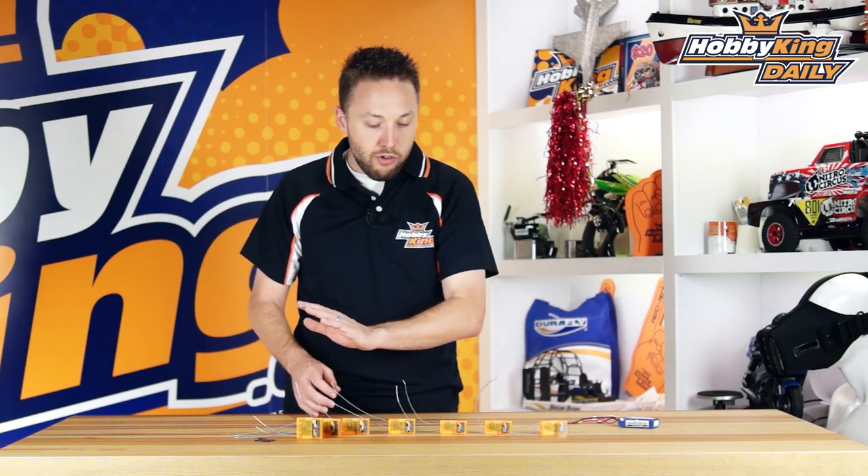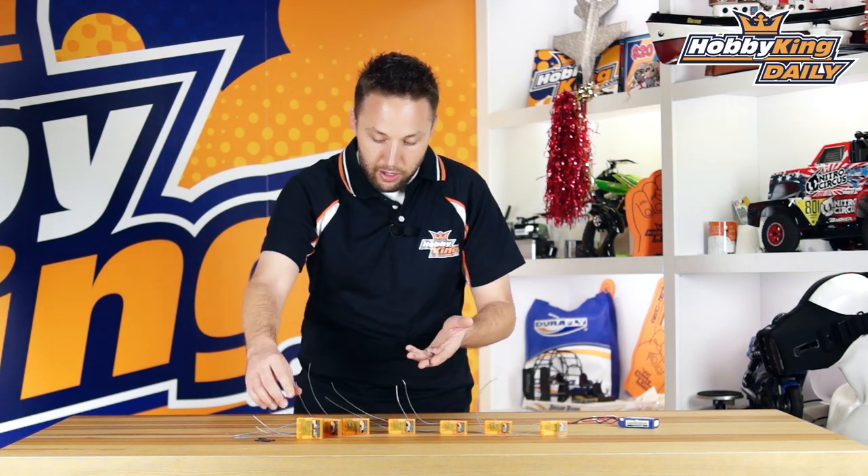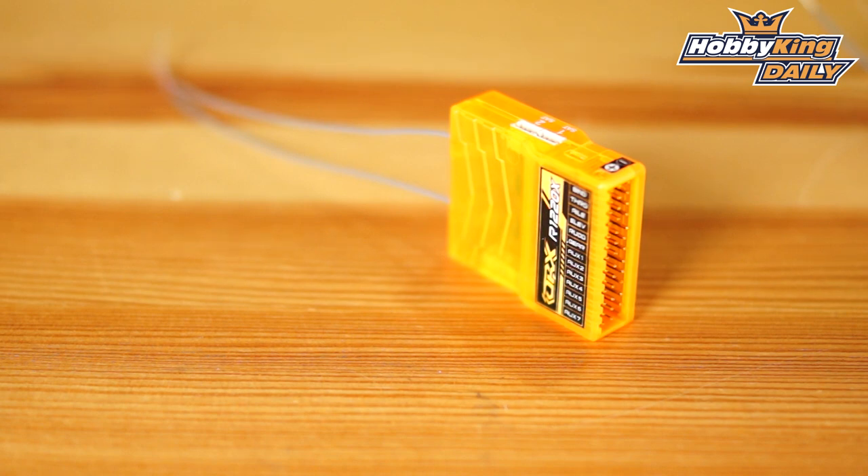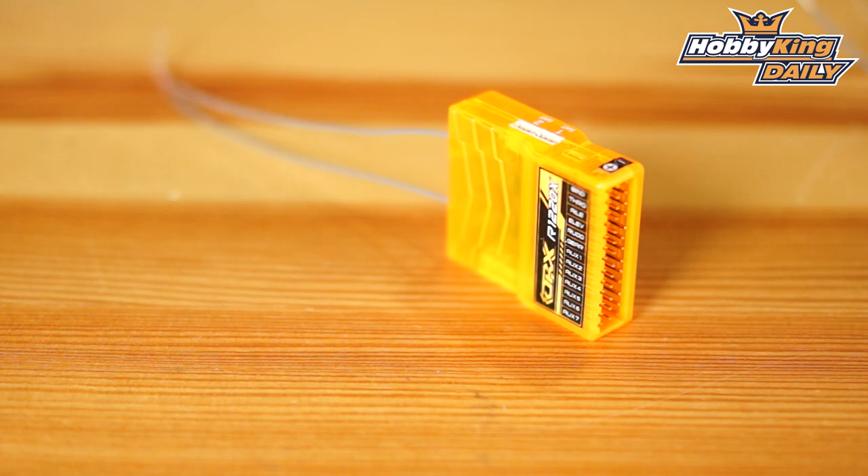For the other versions — the 7, 8, 9, 10, and 12 channel models — taking the 12 channel as an example, this has up to 12 physical channels. So if you're not using SBUS or CPPM and you need 11 or 12 channels physically connected to servos, that's the model you want.